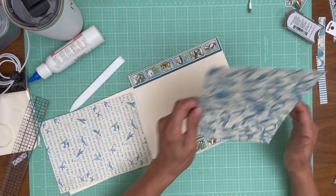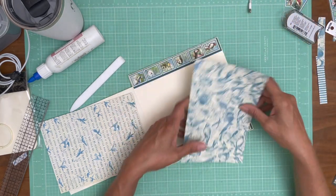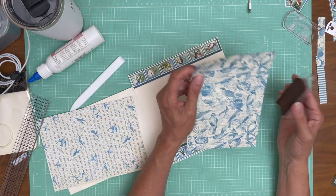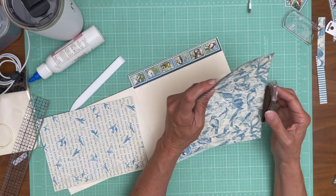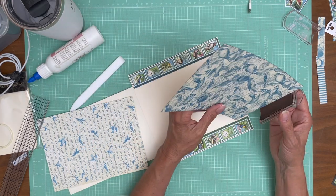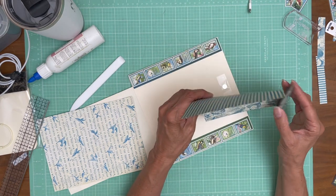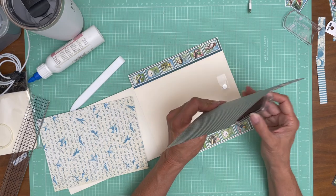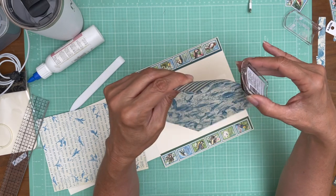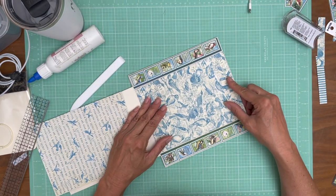This is from the eight by eight collection pack. This is one of those examples where it looks like a pattern and a solid, but it would be solid on the back — there are actually two patterns even though it's monochromatic. I know it's not a pattern — it's a solid because they don't make them in eight by eight, they only come in twelve by twelve. But it is easy to mistake them. Again, this is from the collection pack eight by eight.